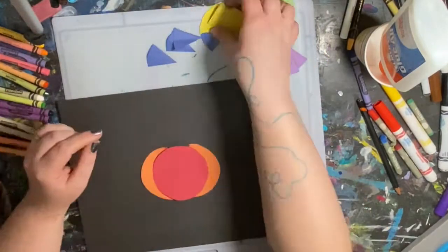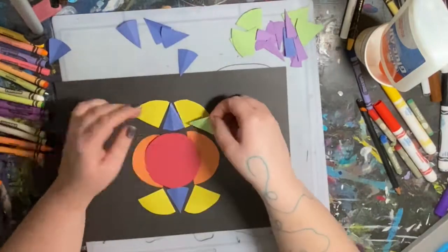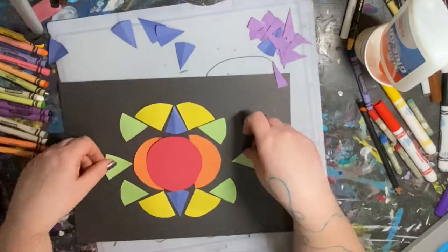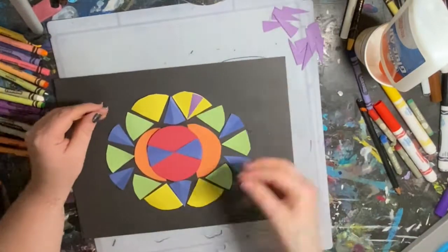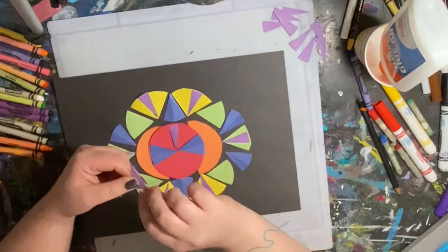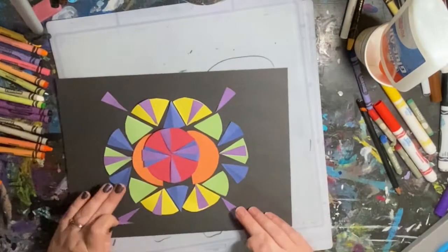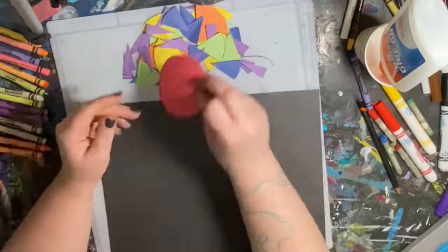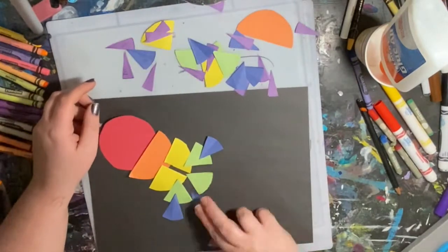From here I had fun arranging all of these little shapes into fun designs. I tried my best to be symmetrical — remember, symmetrical means the same on both sides. Radial symmetry means the same all the way around, so sometimes I did it all the way around the same, and sometimes I did it just the same on the opposite sides of each other.